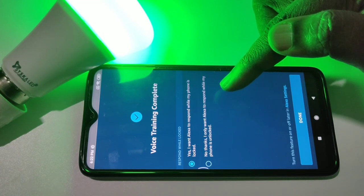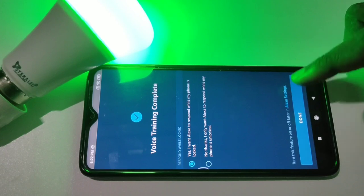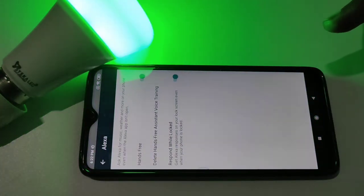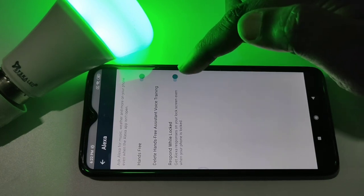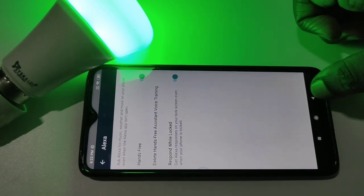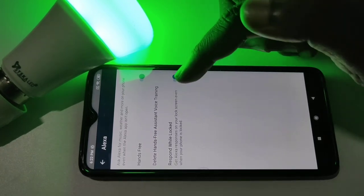I want Alexa to respond while my phone is locked. Then tap on Done. We can enable this option if you want Alexa to respond while locked. Now I have completed the hands-free configuration.